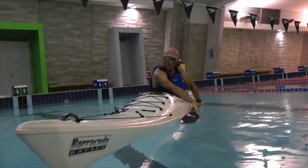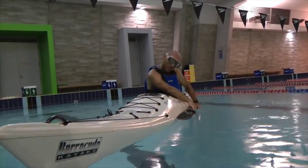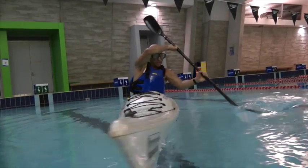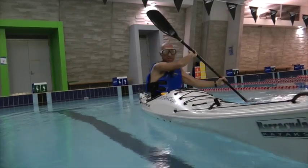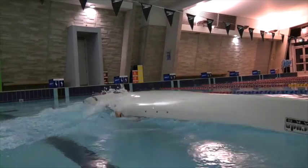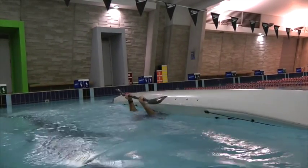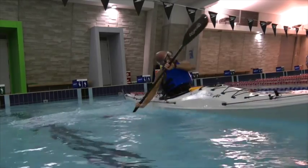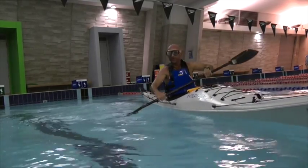Now I'll summarize the basic steps of the roll. I'm going to put my paddle parallel to the kayak on the left hand side with my right hand forward, and then when I go upside down I'm going to push that paddle right out of the water so it's up in the air. My left hand goes underneath my bum. I'm going to sweep to the side and flick the kayak up first, and my head and body come up last.